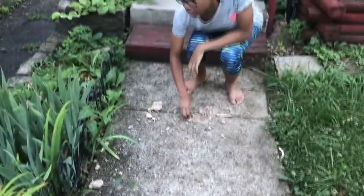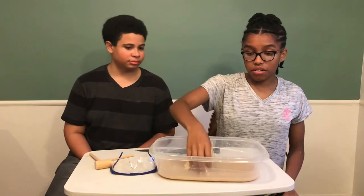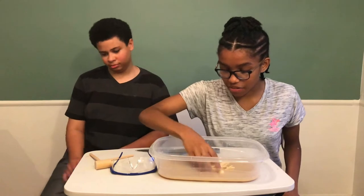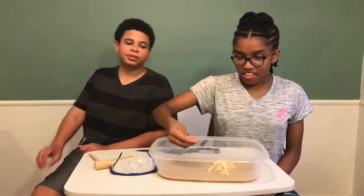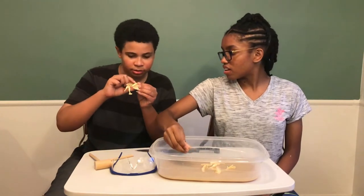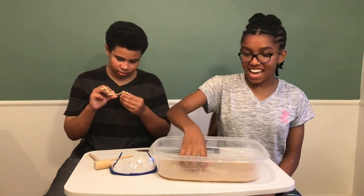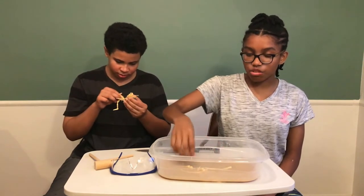Oh my gosh, hold on a minute — the destruction! But at least we got everything, almost. Oh my goodness, there's stuff in the bushes. Collect everything — we're gonna go inside and polish it. Okay, so we recovered whatever we could find, now it's time to put it together.